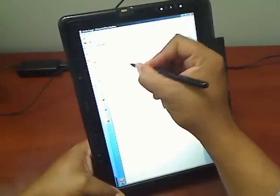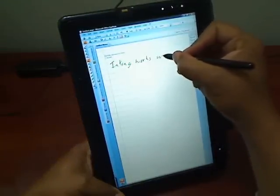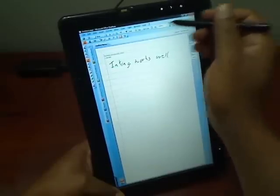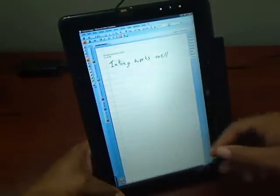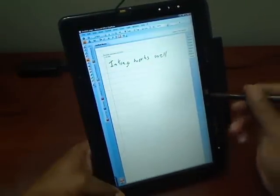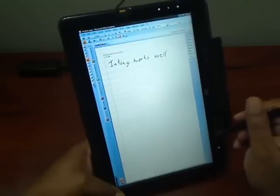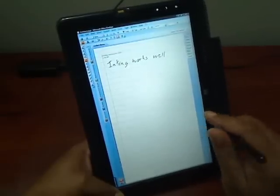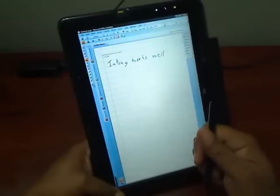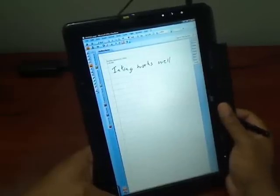The inking works well. The pen is very sensitive and responds very well to all edges of the screen — there's no wobbling of the pen along the edges particularly, which has been an issue traditionally with tablets. This pen works just as well, maybe even a little bit better than my Wacom-based Toshiba R25.